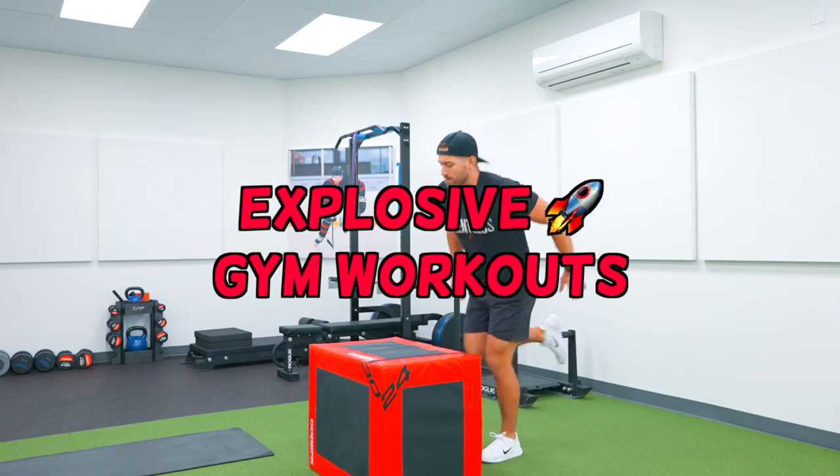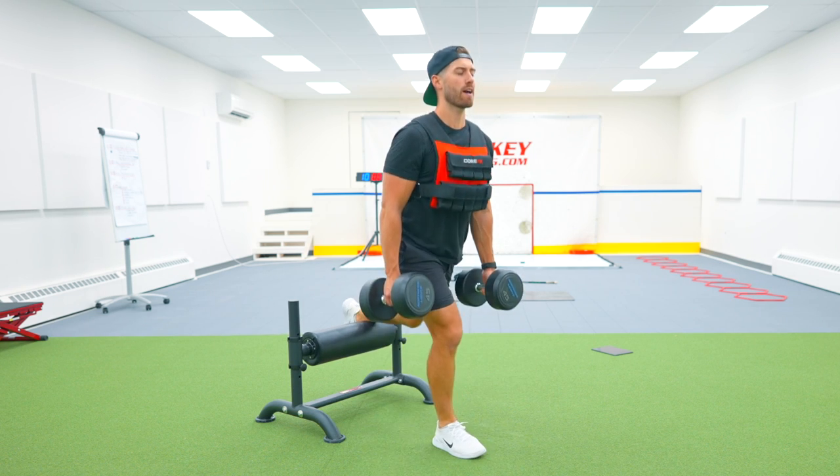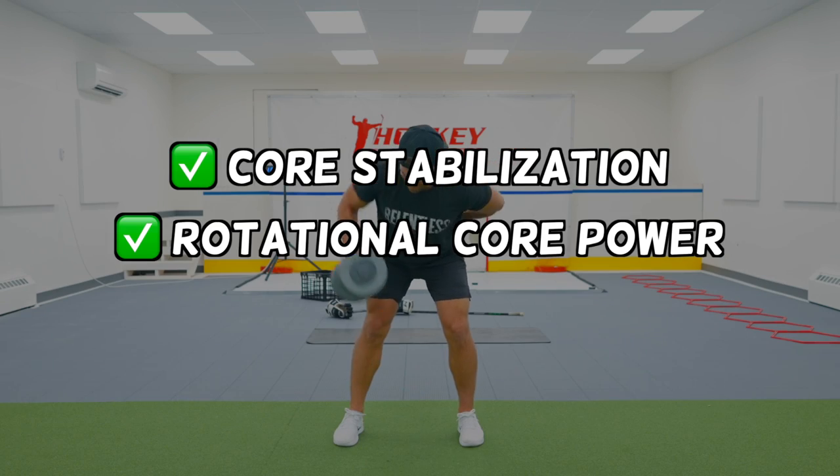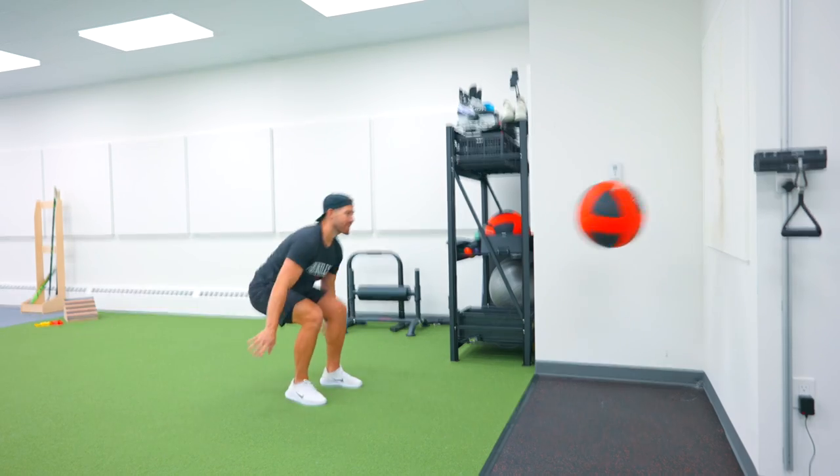The last component is my gym workout plan, which includes two total body sessions each week. I ensured the training emphasized core stabilization, rotational core power, and overall total body power, which all play a major role in shot power.